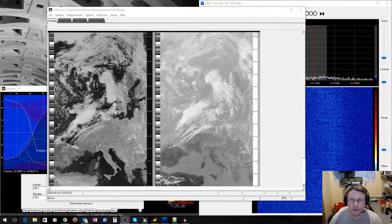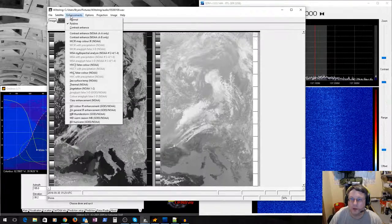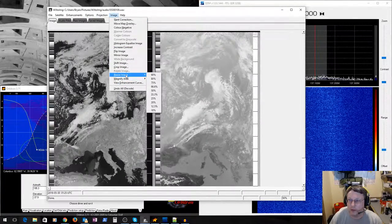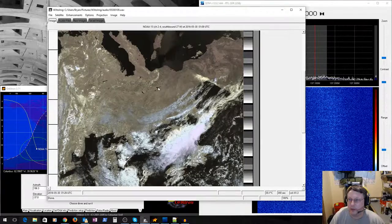There's the image. Sped up you can't tell how long it took, but it's about 15 minutes to download the entire image. You get a positive and negative version, and there are all these enhancements you can apply — magnify an area, resize, and various image processing options inside WX2Img. I haven't played around with them too much, but let's try the false color enhancement and see what that looks like.